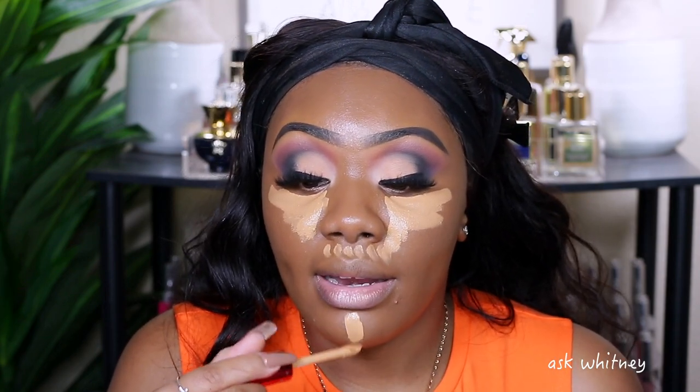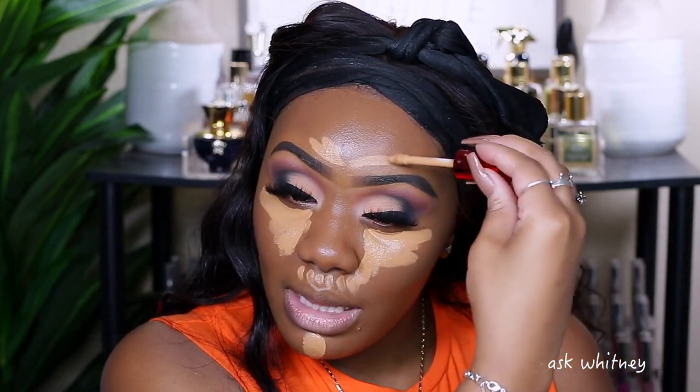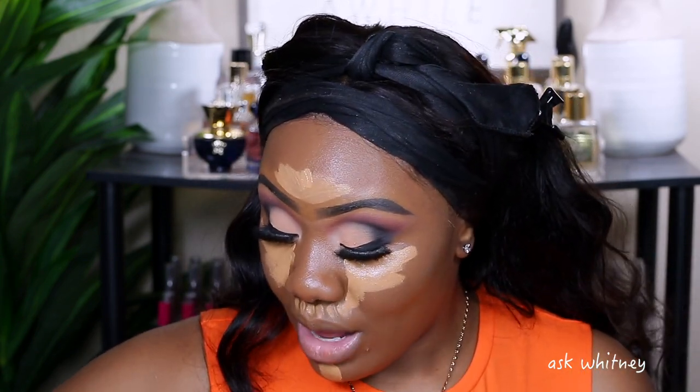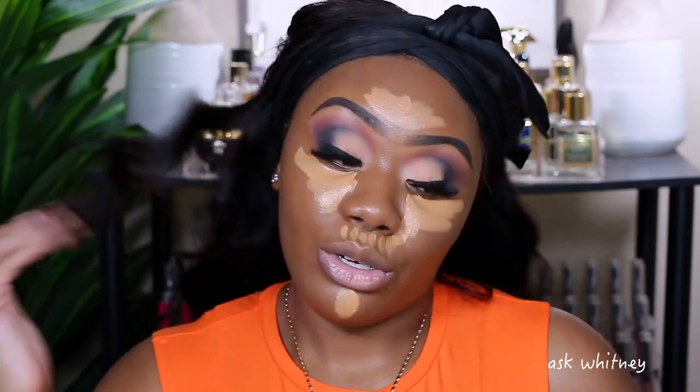I still do the crazy triangle with concealer — I don't care, I like the way it looks. Listen, I feel like you should do your makeup however you please. As long as it comes out the way you like it, it doesn't matter the steps you took to get there. Some people do their makeup in ways I wouldn't, but it comes out the way they wanted, so do it that way. The triangle works for me and I like the way it comes out.